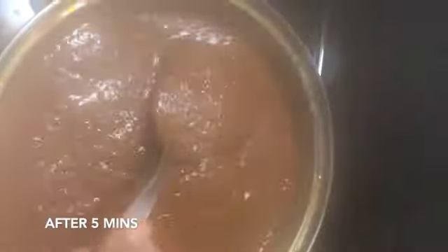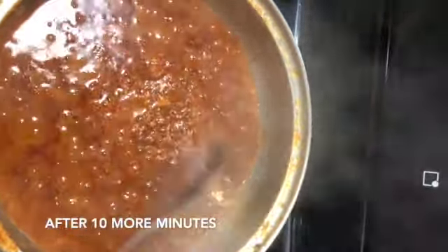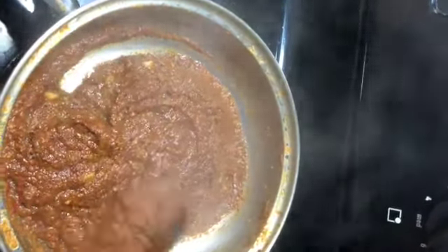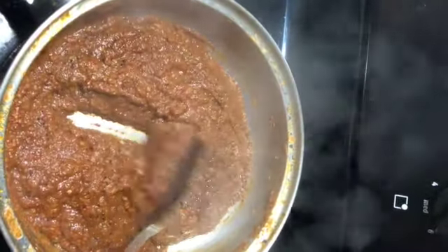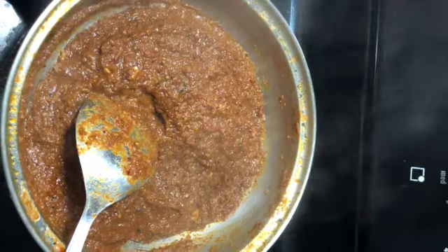Mix it well, close with the lid, and cook in medium heat for about 5 minutes. It starts thickening up after 5 minutes — mix it well so that it doesn't stick to the bottom. Now the tomato pickle or tomato tukku is ready. It stays good at room temperature for about 2 days and can be stored in the fridge for about 2 weeks.